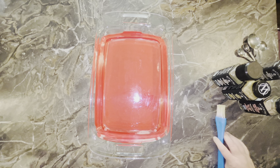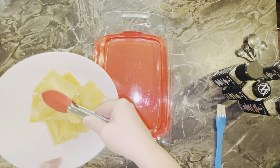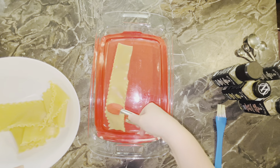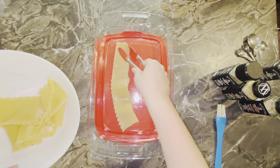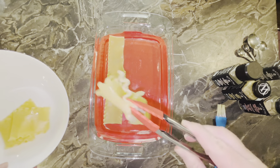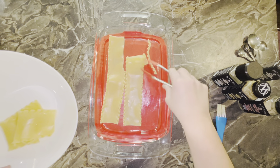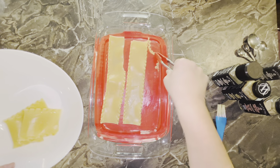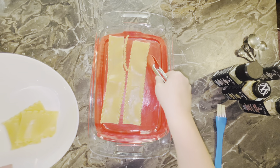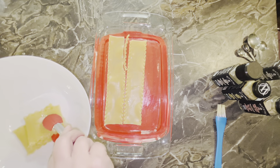Next I'm going to put a layer of lasagna noodles on the bottom. So three noodles — one, two, and three.